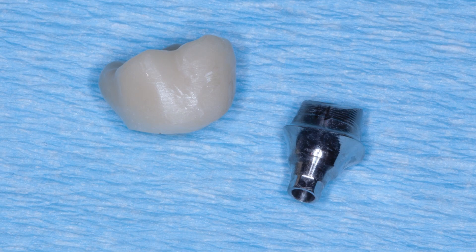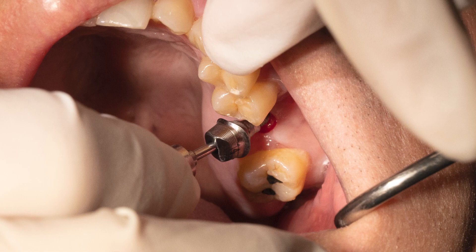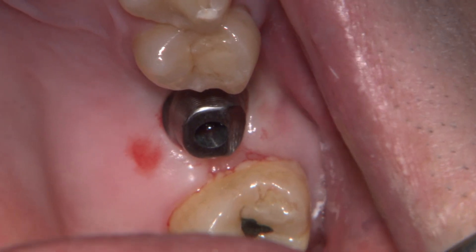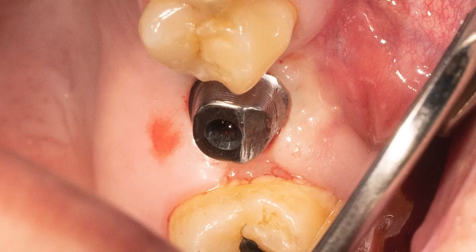To scan a custom abutment, seat and tighten the abutment to the recommended specs and verify complete seating with a radiograph. In some cases, soft tissue recontouring may be necessary to provide room for the abutment to seat properly.